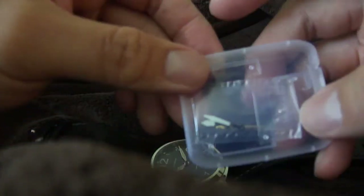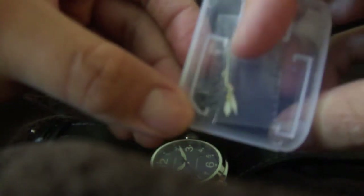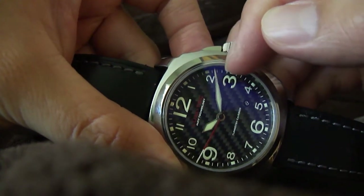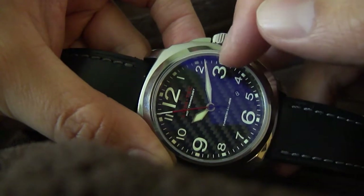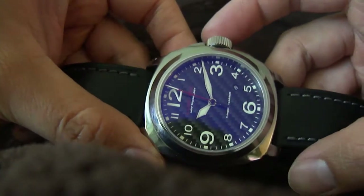I'll show you what I mean here. These are the set of hands that I took off from the watch. Here's the minute hand — I can't really see the second hand, there it is — but they were a little too short. The minute hand and the second hand weren't even reaching the minute markers, so the new ones really extend all the way to the end of the dial, even the second hand, so I think it covers the dial very well and I really like it.